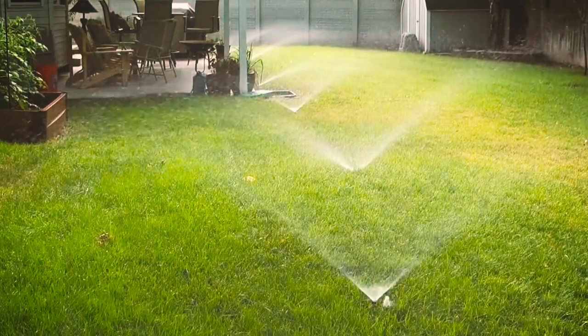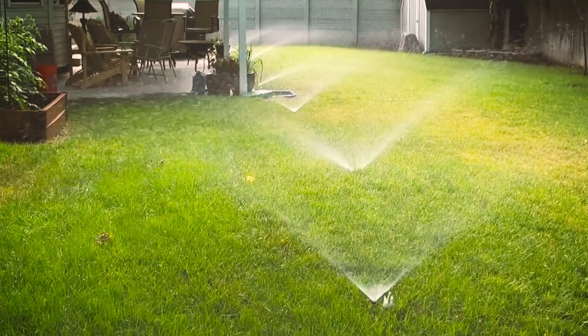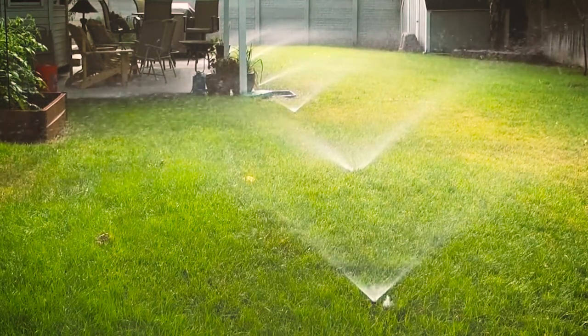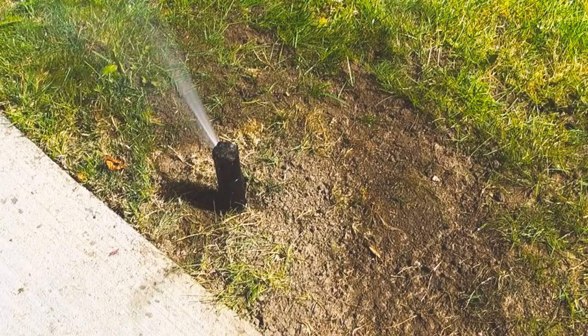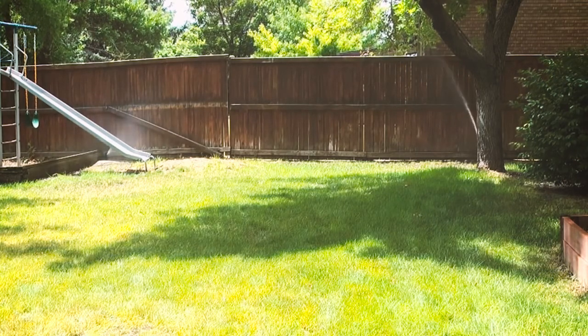In-ground sprinkler systems use a lot of water. The water is dispersed so rapidly that it often cannot soak in as fast as it is dispersed. In-ground water systems have their place — they are efficient lawn watering systems, but they may or may not be the answer for flowers or vegetable gardens.